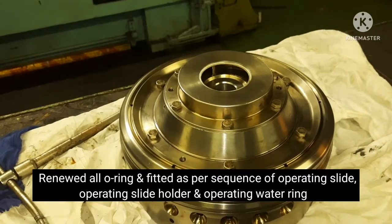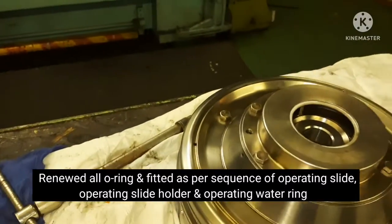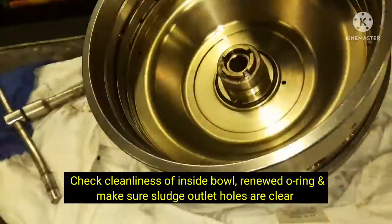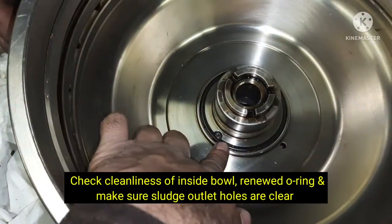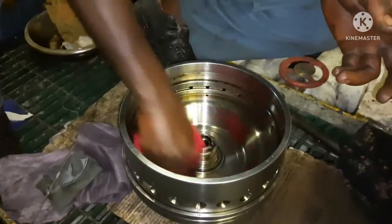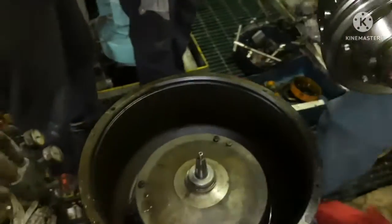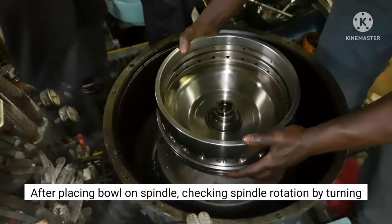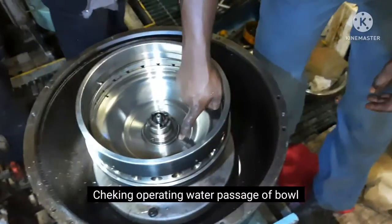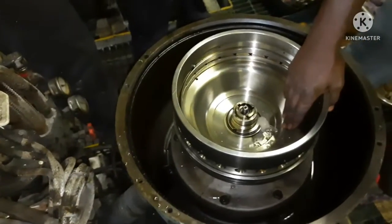The bowler's operating slide, operating slide holder, operating water ring, and all O-rings have been renewed and lubricated, then fitted in sequence. The operating slide holder components inside the bowler are assembled in order.